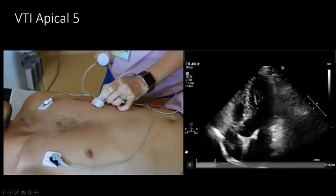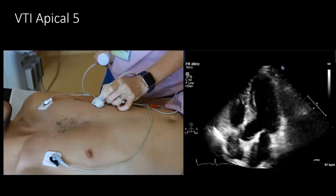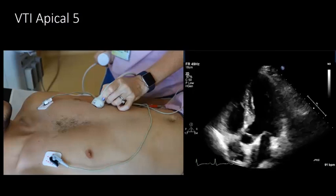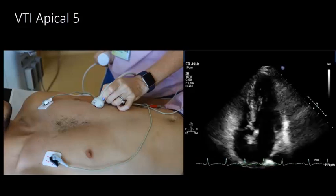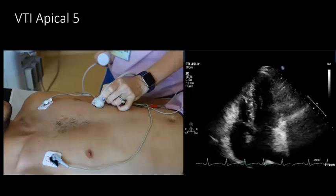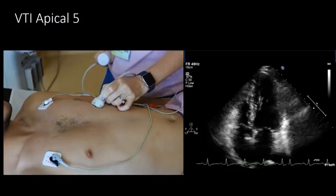The next important measurement is the left ventricular velocity time integral, or VTI, obtained in the apical five-chamber view. The best way to get this view is either at the point of maximal impulse (PMI), or in most critically ill patients, start very lateral in the fourth or fifth intercostal space with the transducer pointer toward the patient's left shoulder. In intubated ICU patients, the heart is often more medial and inferior than in an outpatient echo lab, so you may need to scan right and left to find something beating — it can be almost anywhere on the left side of the chest.